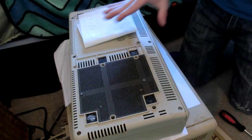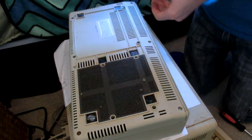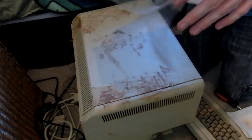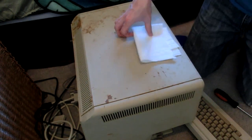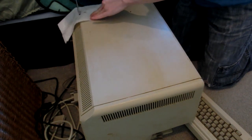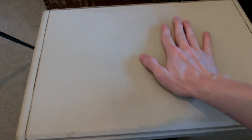Oh guys, look at that — isn't that awesome? It came off so easily. I keep spraying this stuff on the ground, but at least it's isopropyl alcohol — it'll evaporate very quickly. I'm very happy with this; that isopropyl alcohol worked very well. It's not even slightly sticky, it's just plastic now.